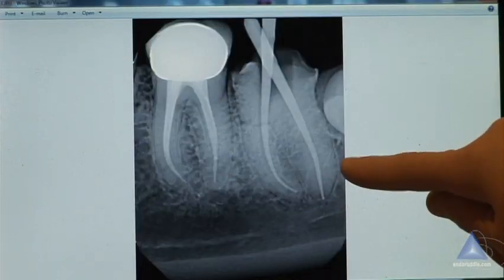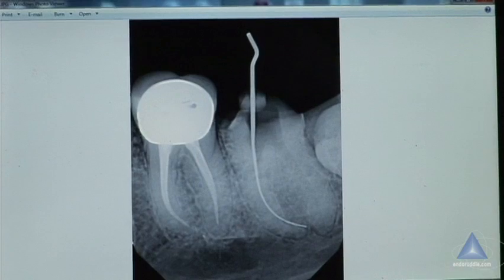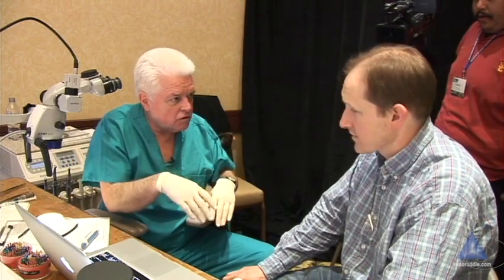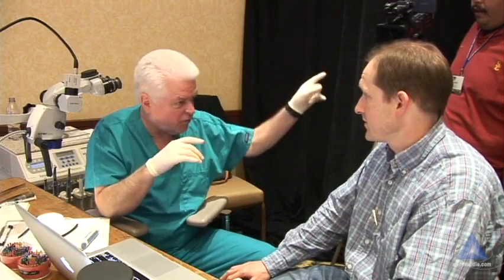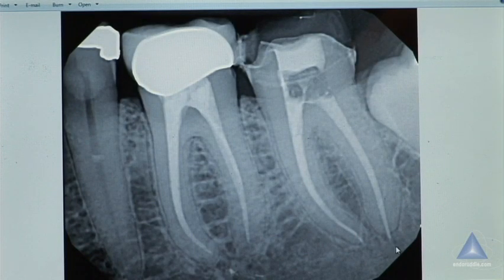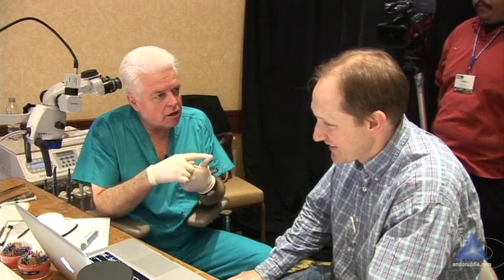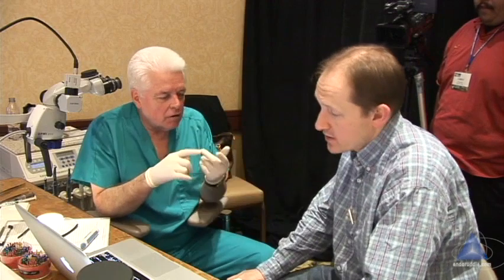Now you're frustrated — go to your post-op and have this internal conversation. There's the outer game and the inner game. The inner game is the conversation in your head. You're thinking: great shape, great cone fit — but the cone is a millimeter long. Wonder what happened. Did I have great shape? How was my cone fit? Did I go closer than five millimeters with my heat source? Did I get my pluggers down to four or three millimeters? Those are the things you start to think about.